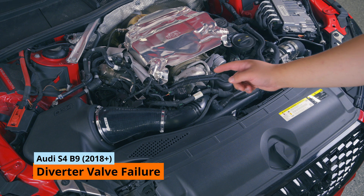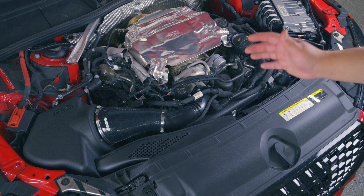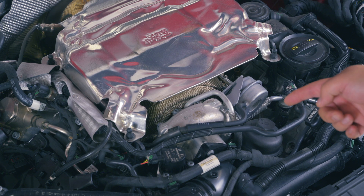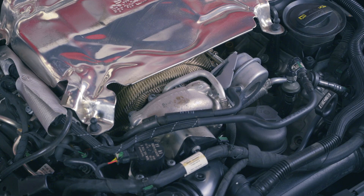Today we're going to be troubleshooting and replacing this diverter valve on my 2018 Audi S4, which I've now owned for just under a year. This is the first mechanical failure that I've experienced on this vehicle. The very first symptom that led me to believe something was wrong — I was hearing really heavy compressor surge, really, really heavy.